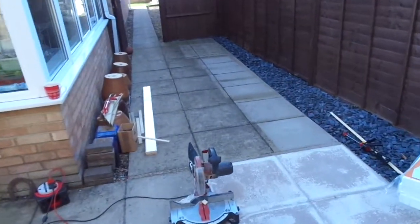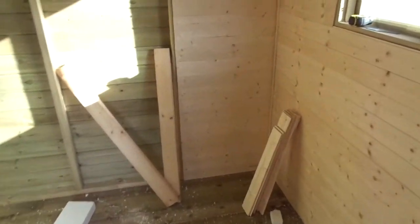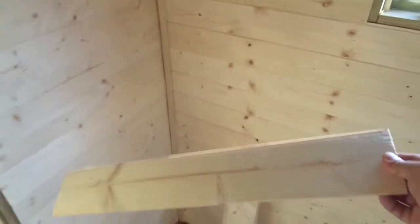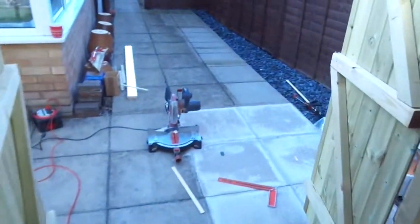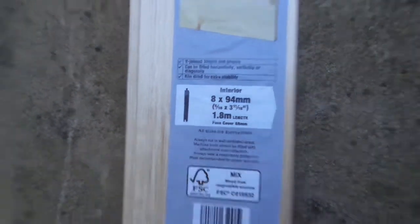The boarding I've been using I got from Wickes — it's really cheap and cheerful board. The board is about £5.50 a pack. It's a tongued and grooved board. It's a bit laborious because obviously you get a thin strip. It comes like this — tongued and grooved — and you just slot it together and nail it down. It comes in a pack of five, it's 1.8 metres long, and it's about £5.50.